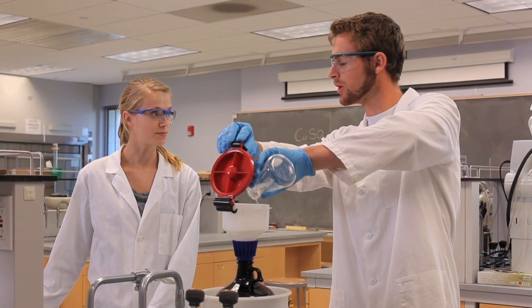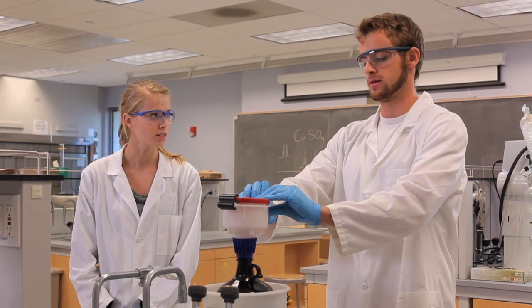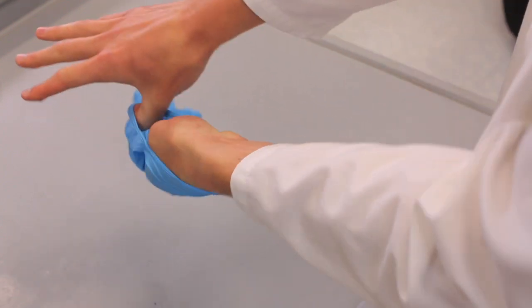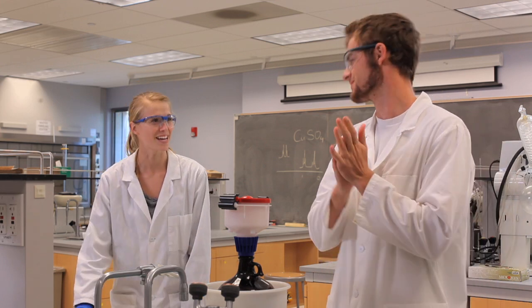Finishing up for the day? Yep, just getting rid of all my waste. Do you know the proper way of taking off your gloves? Yes — pinch the first one, take it off, then use your thumb to take off the second. Perfect. See you next lab period. See you next time.